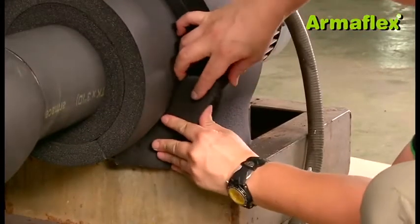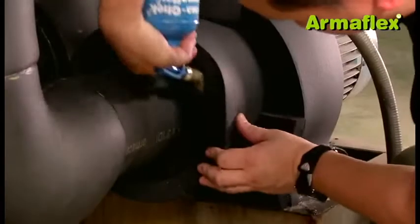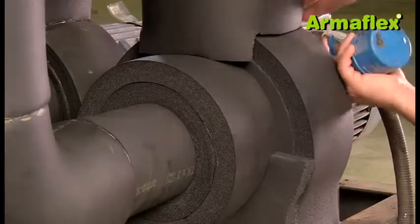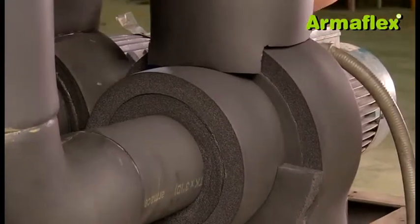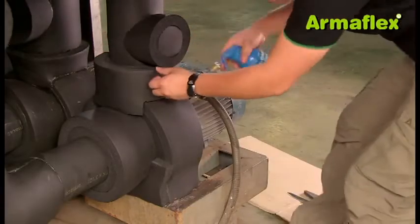To finish the job, ArmaFlex adhesive is used to wet seal all joins. Compression joins can be pulled apart and a thin, even film of adhesive applied between the adjoining edges. All joins should be fully bonded to complete a total vapor seal for the insulation.